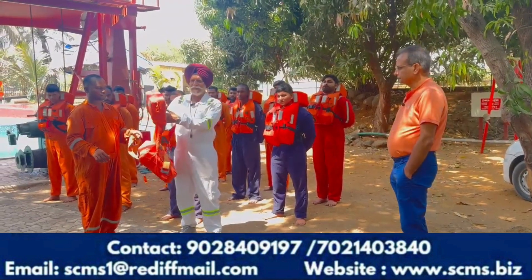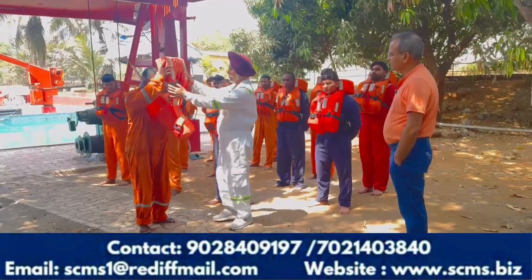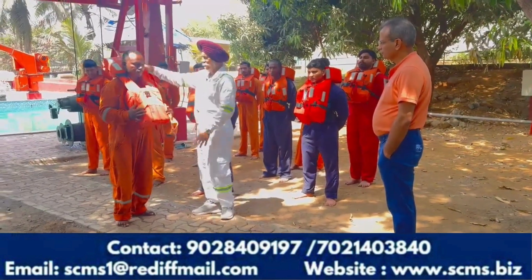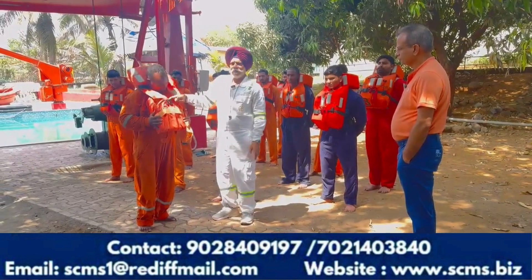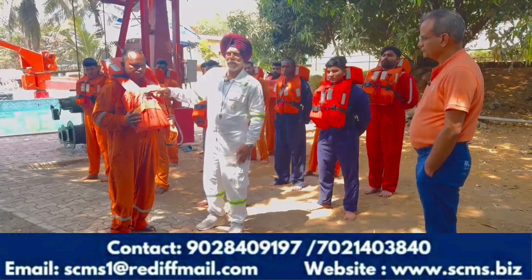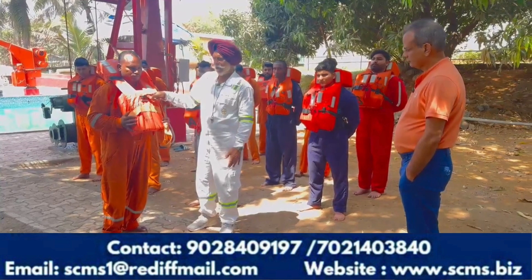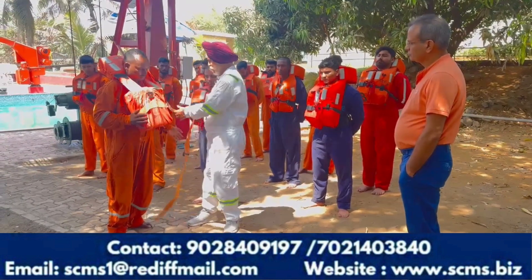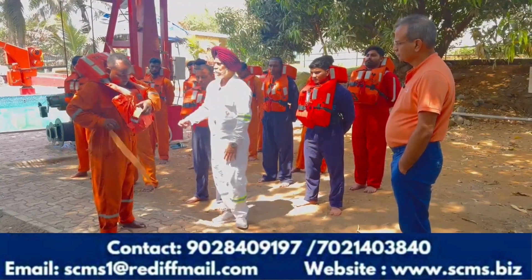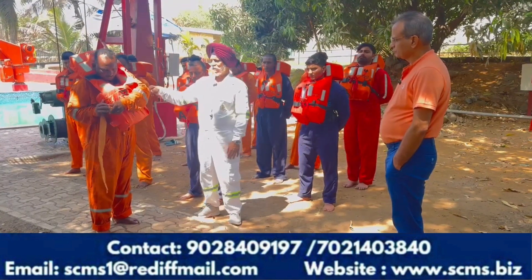You have to wear it and wear it tight. This is our rigid life jacket. When you put it on, the light jacket indicator will be activated when it touches the water. Then you tighten the belt — tighten the belt securely.